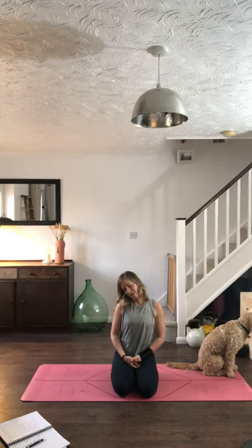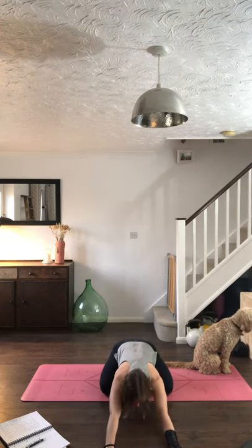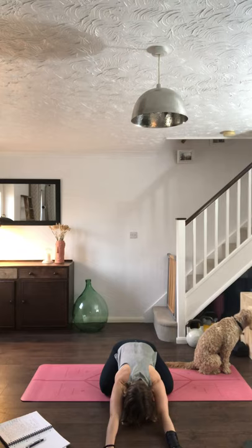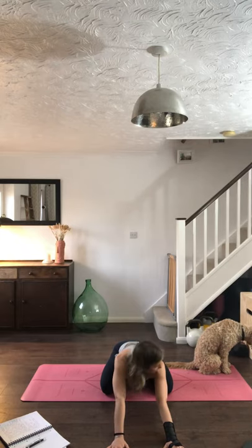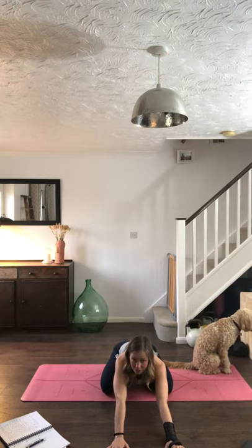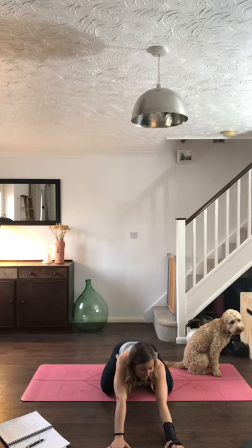Drop the chin to the chest and roll down the spine, reaching the arms out into child's pose. You can take those knees a little wider, dropping the forehead down into the mat, spreading the shoulders. Try to breathe in for a count of five and out for a count of five, bringing breath into the side of the body, the ribcage, the belly — inhaling, filling the belly, filling the ribcage, then exhaling, relaxing.